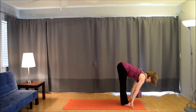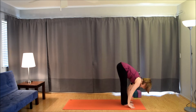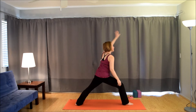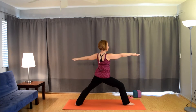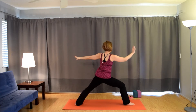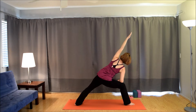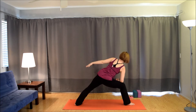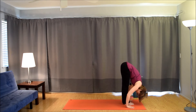Inhale, lift up halfway. Exhale, fold. Inhale, root to rise. Exhale, hinge forward, forward fold. Inhale, lift up halfway. Exhale, plant the hands. Take the left foot back, spin the heel down. Inhale, come up warrior two. Exhale, come forward — right forearm to thigh, left arm by ear. Inhale, warrior two. Exhale, come forward. Inhale, warrior two. Exhale, forward and hold. Inhale, take the arm down in front of you. Exhale, bring it up by the ear. Inhale, bring it down. Exhale, up. Last one — inhale down. Exhale, up. Inhale, warrior two. Exhale, frame the foot. Bring the left foot up to the right foot for a fold. Inhale, lift up halfway. Exhale, fold. Inhale, root to rise.